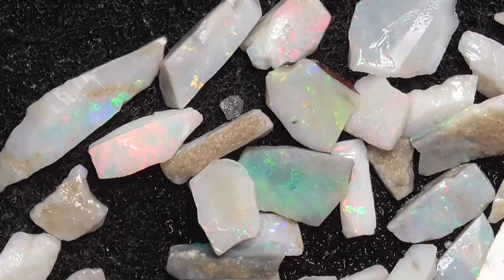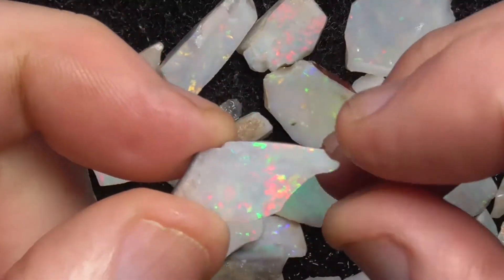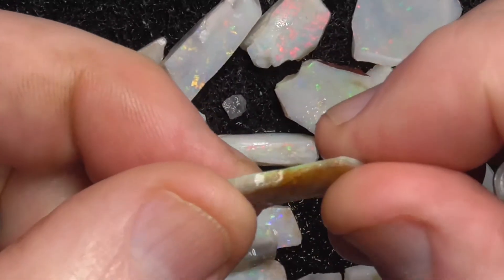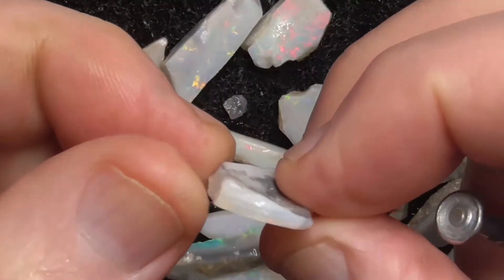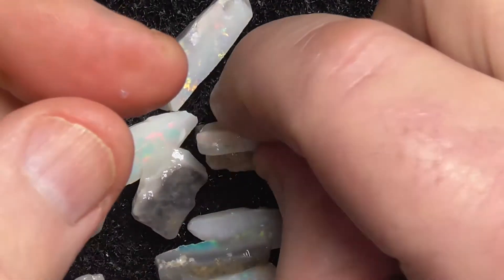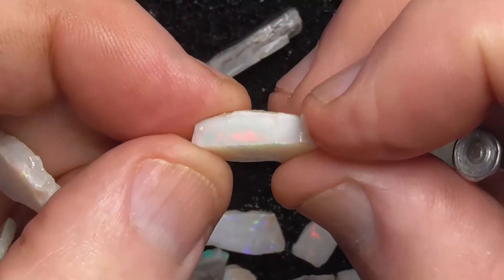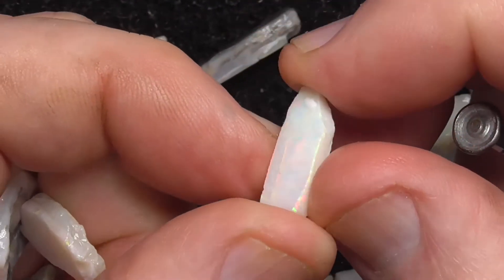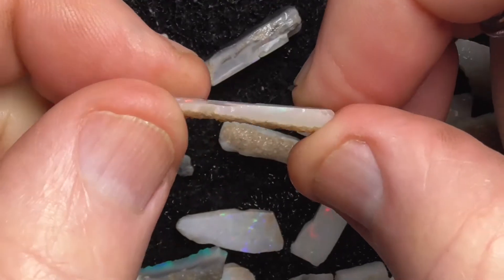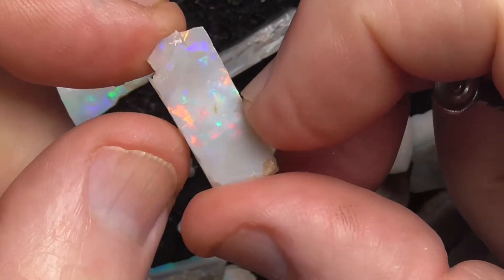I'll just give you a look at a few of these. Some of them have got the natural back on them. Some are a little thin like this piece, others are thicker, but they are off cuts as well. Some are a bit thicker — nice bright broad flash on this piece. Maybe it's a little bit thin, but you could make them into really nice doublets if you wanted to.